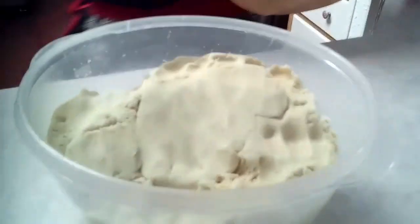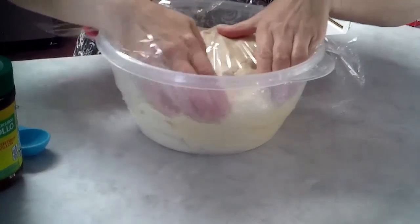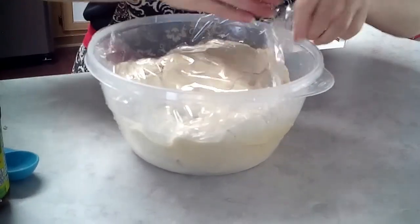Cover it with plastic wrap, then put your Tupperware lid on top of it. Seal it up really good and put it in your fridge until we're ready to make our pupusas.